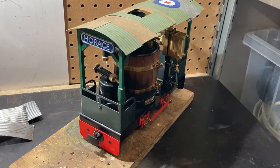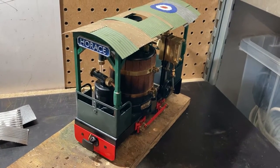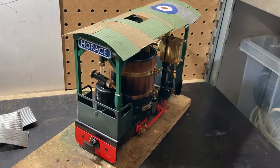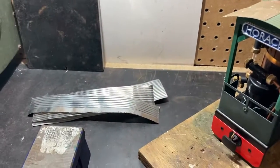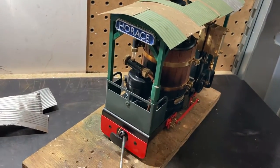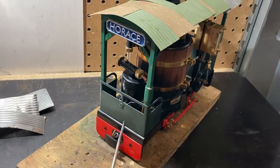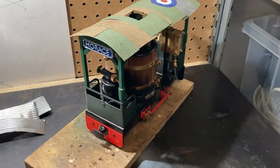Horace gets a skirt, but it's not what you think. Moving on from my First World War theme for my Mammod steam tram named Horace — you can see I made a canopy from effectively what are old bean cans. What I intend to do for the next phase is these areas here, which I'm going to refer to as skirts — I'm going to do the same wriggly tin treatment and see how that turns out.